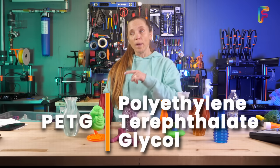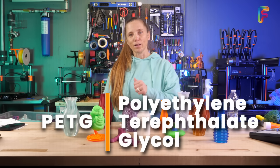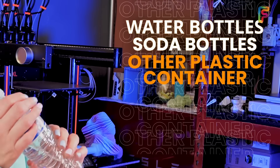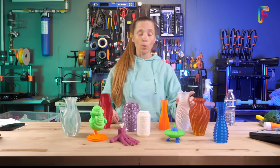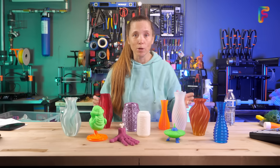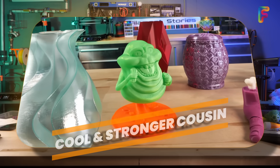Next is PETG, which stands for polyethylene terephthalate glycol. You're probably familiar with PET because of water bottles, soda bottles, and other containers — it's really flexible and very strong, and that is what PETG is. A glycol modifier is added so that it can be remelted, since it's melted once to make the filament and you're going to melt it again to make your model. You can think of it as PLA's cool, stronger cousin.